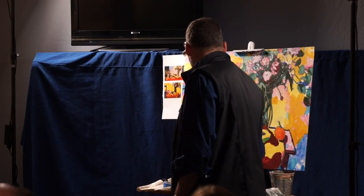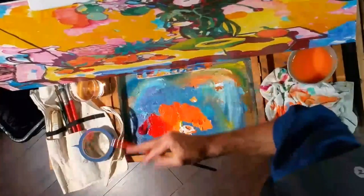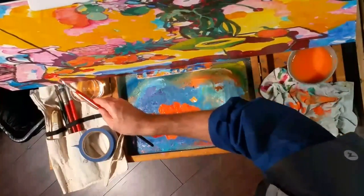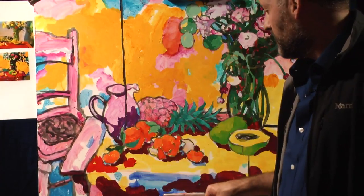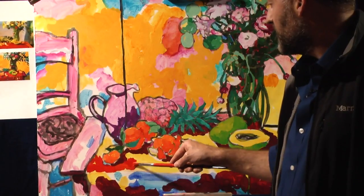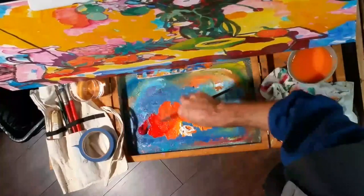Now I'm going to find some of the lighter tones on the tablecloth, working from this side so people on the other side of the room get a better view. I'll be picking up a lot of that orange from the tangerines so there are color changes as you go along.